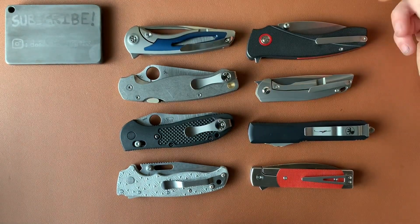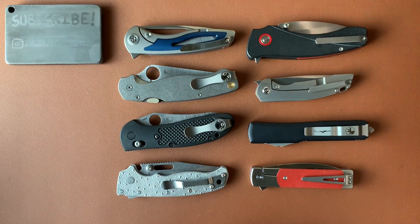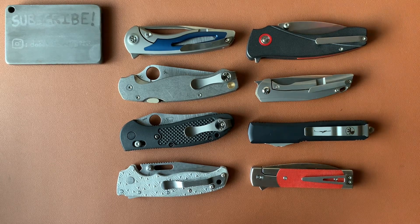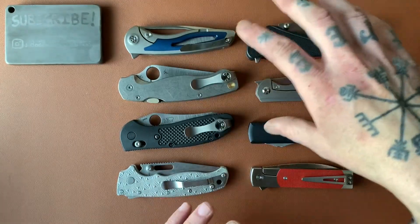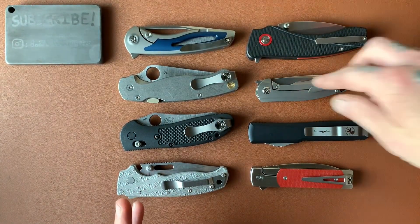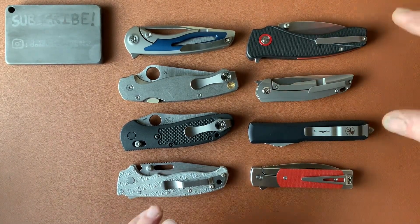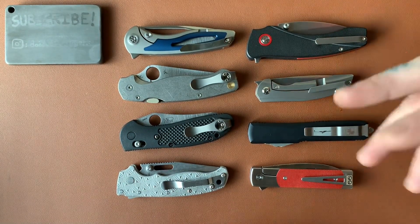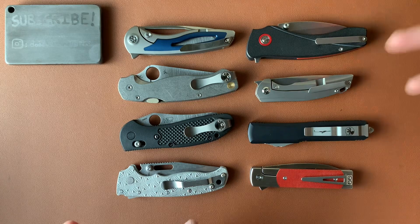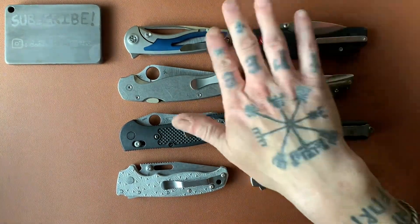Now you're going to have some folks saying knives are tools and they don't need to be played with. Those people just don't like to have fun in life, I guess, because you can have the best of both worlds. You can have a knife that is fun to mess around with and is also a really good tool. That's kind of the ultimate knife, right? If you can have a knife that's fun to play with and is also a great work knife, or whatever you use your knives for, it's great at that thing. And those kinds of knives are out there — there's tons of them.